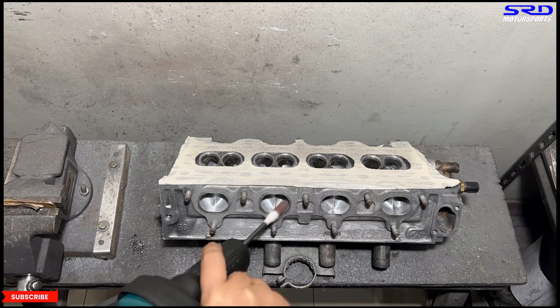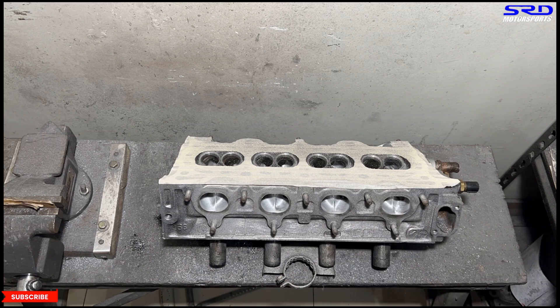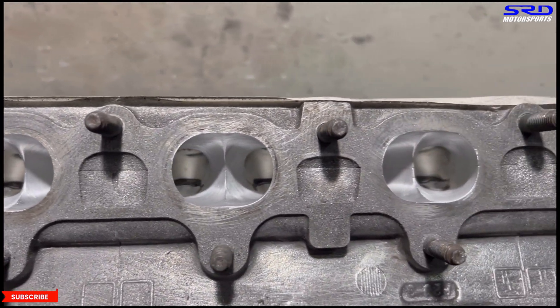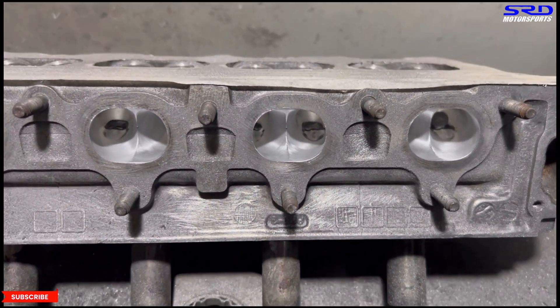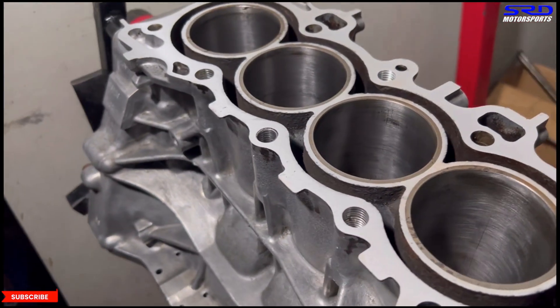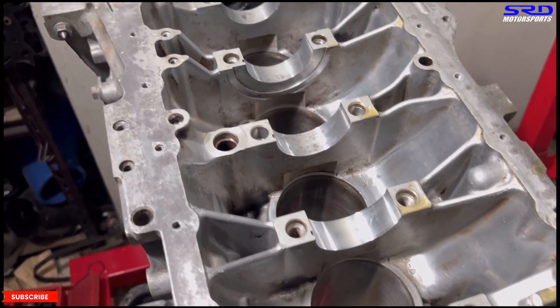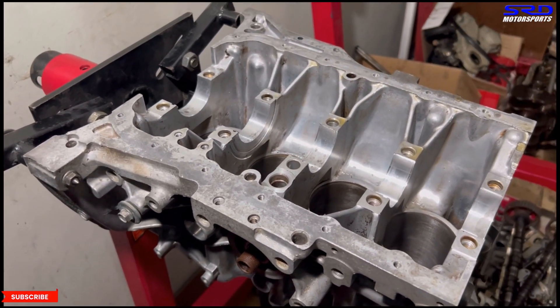Even with the time lapse you can see it's getting there. It looks like it's done but there are a few more areas I want to contour, so there will be some more finishing touches. Now let's go to the block — as soon as we disassembled it we checked the bore and it was still good, so we sent it for honing and resurfacing. Now it's back. You can see those small rust spots turned black because of honing — that's good. The inside is clean and ready for the OEM Taiho main bearings and crank installation.